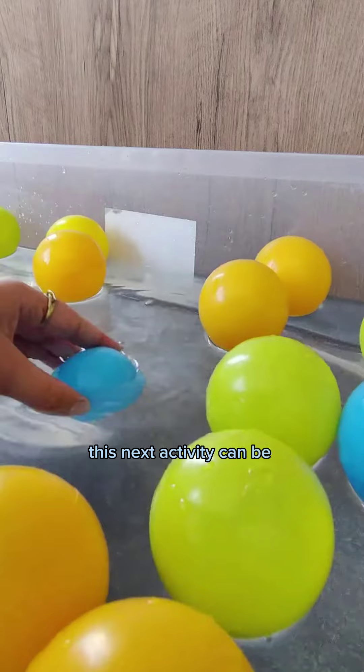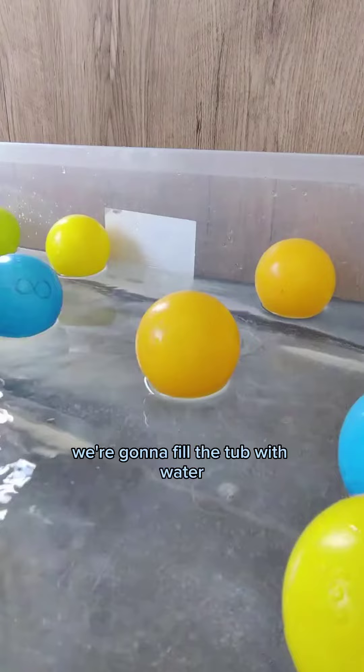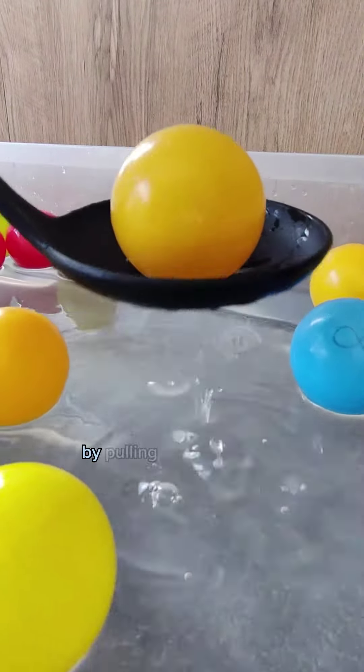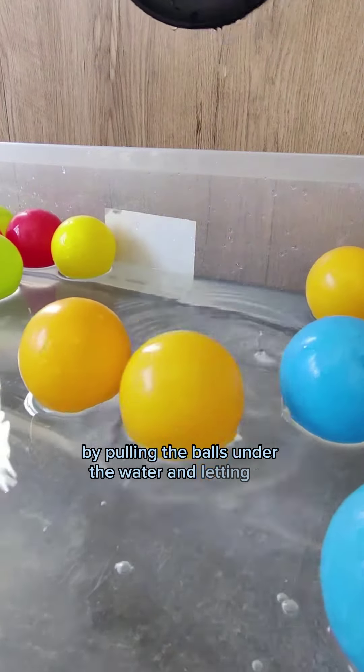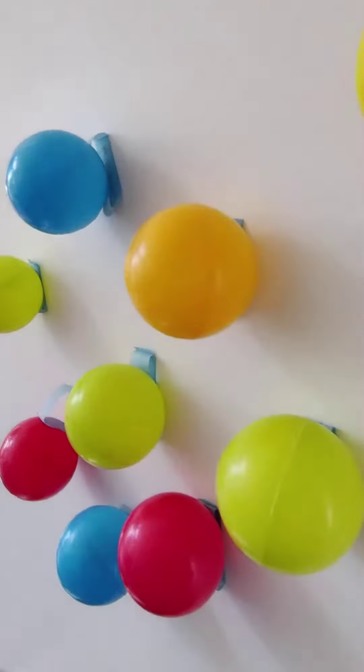This next activity can be done in the bath or a storage tub. We're going to fill the tub with water then add in your ball pit balls. You can play popcorn by pulling the balls under the water and letting go, or you can use some child-safe kitchen utensils to scoop the balls out.